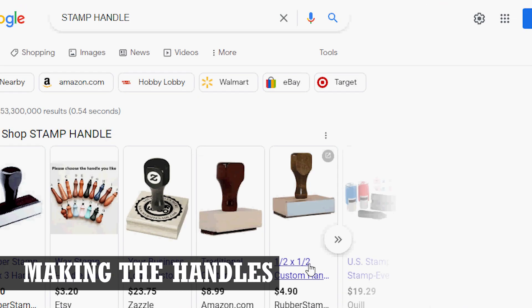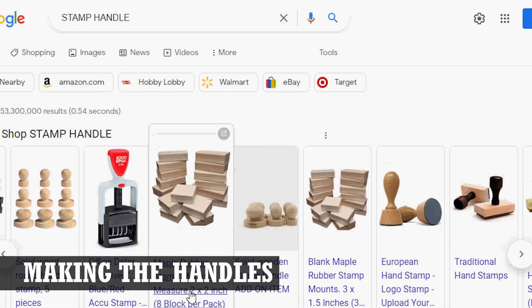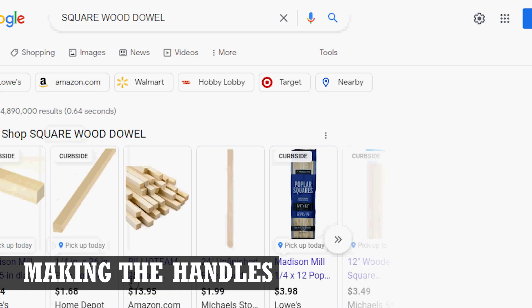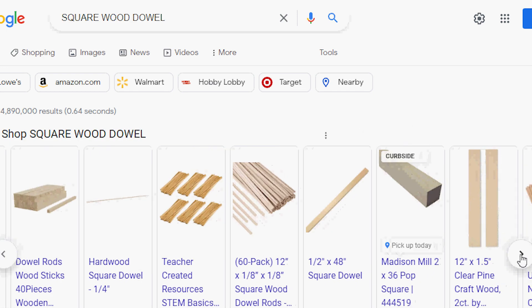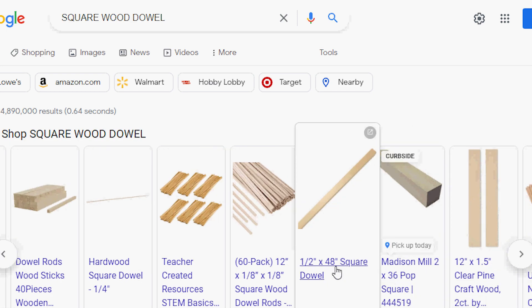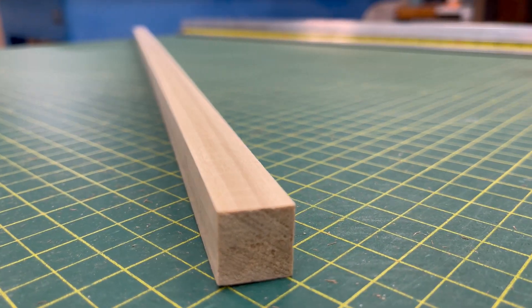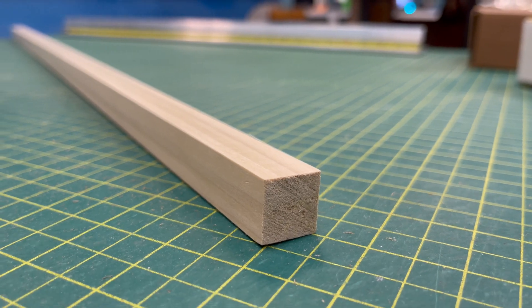Before I engraved anything, I needed something to use as a stamp handle. There are a lot of options that will work — the handle just needs to be firm and have a flat side for mounting the rubber. In this case, I used some half inch square hardwood dowels cut down to a reasonable length.